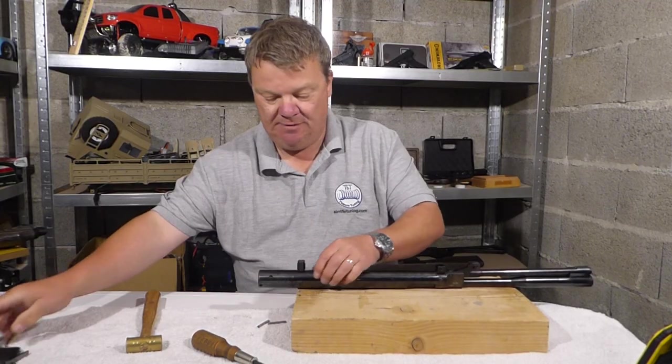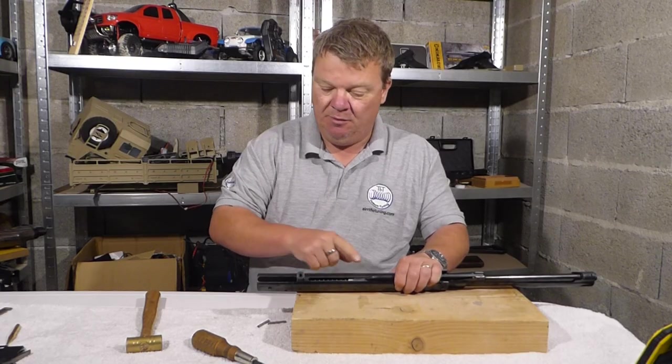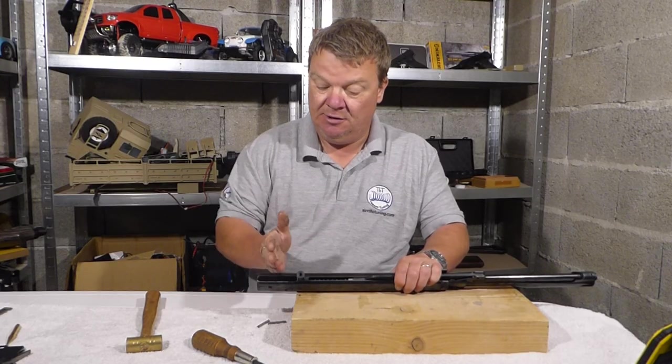Remove the safety and the trigger. Next we're going to remove the nut here which is locking the trigger block onto the chassis.